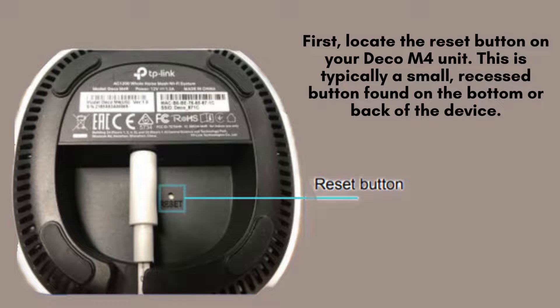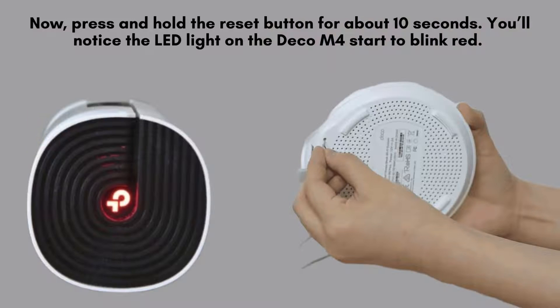Begin by finding the reset button on your Deco M4 unit. This small, recessed button is usually located on the underside or rear of the device. You'll need a paper clip or a pin to press it effectively.